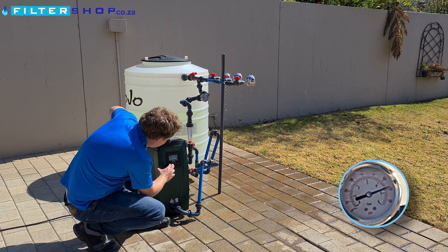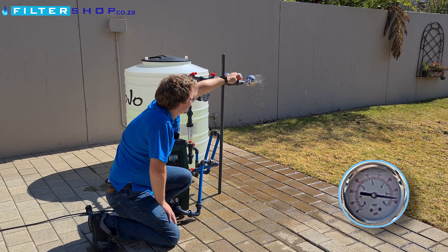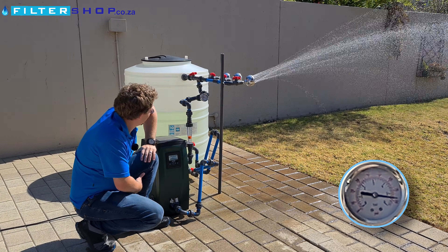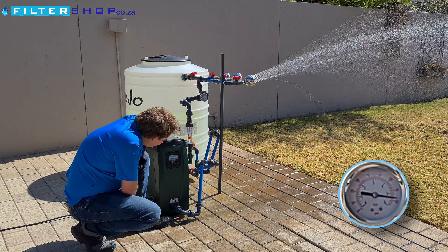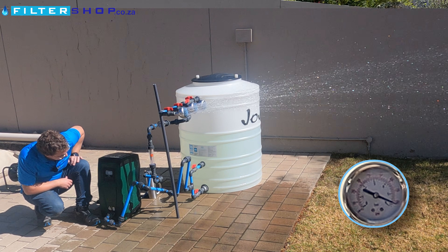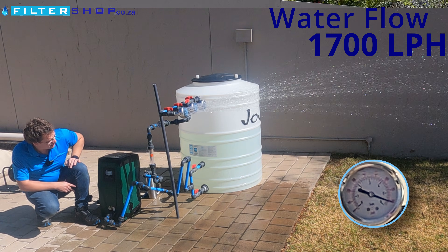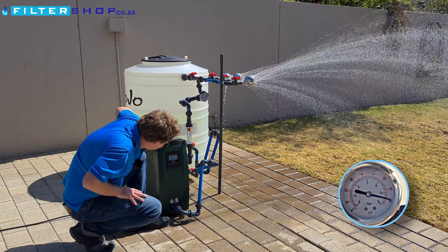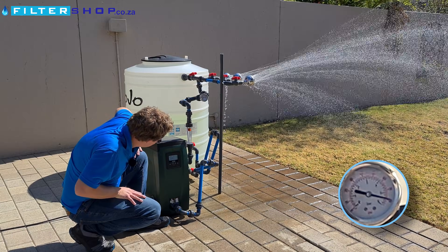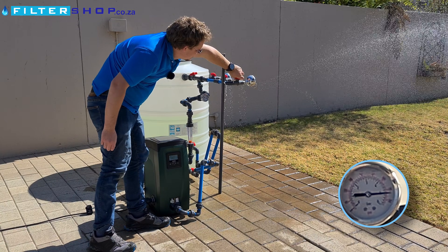Let's just see what it will do at 5.5 bar, but I suspect we're getting up a bit too high for this unit. A small load at 5.5 bar is 730 watts. A single shower running at 900 liters per hour is 870 watts. Opening a second one, you can hear the pump starting to struggle — we're at 1060 watts supplying 1700 liters per hour. Opening the third one, it's going higher still — 1350 watts and just over 2500 liters per hour. It's dropping a little bit but still showing 5.4 bar at the pump, so it's almost keeping that level of pressure.